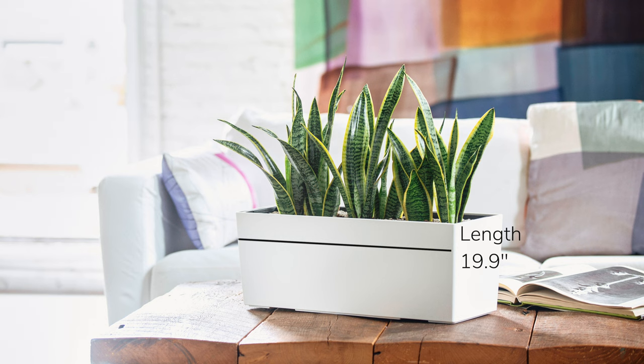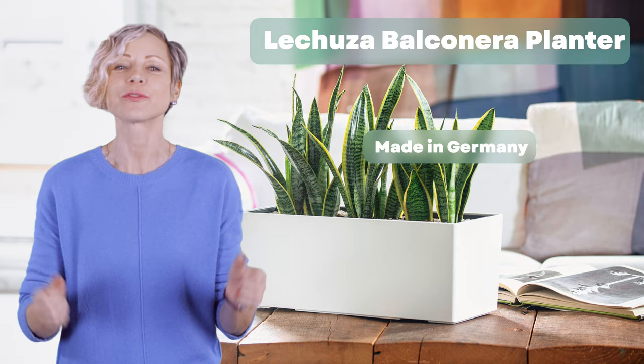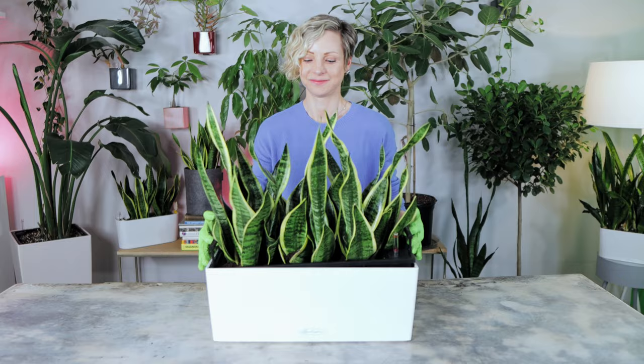The planter is 19.9 inches in length, 7.5 inches in width, and 7.5 inches in height. They are made in Germany from high quality recyclable plastic, lightweight, and shatterproof.